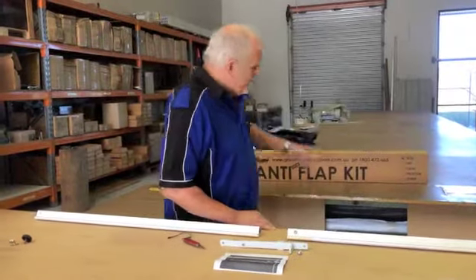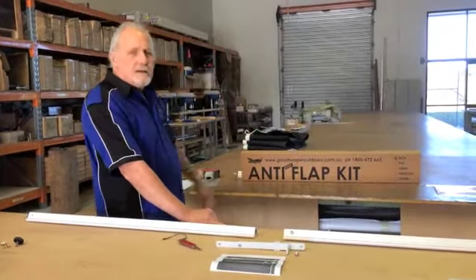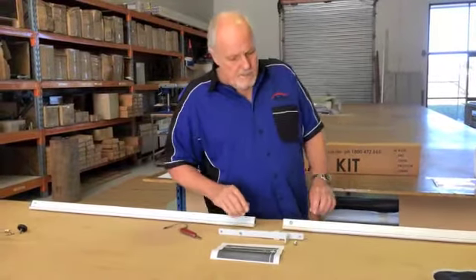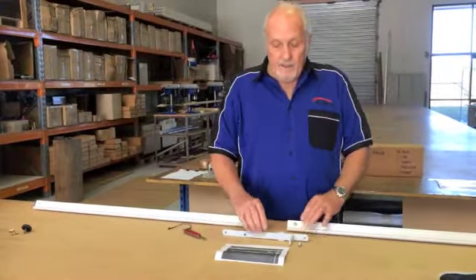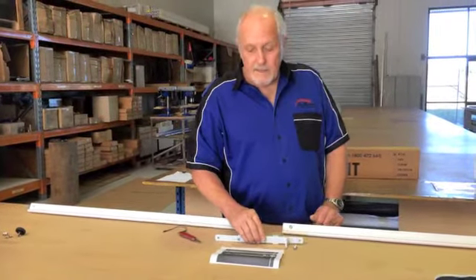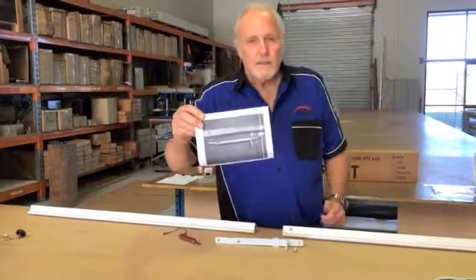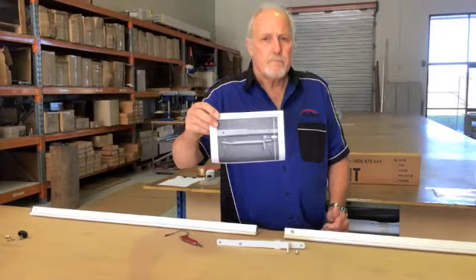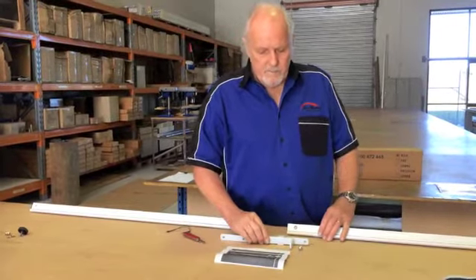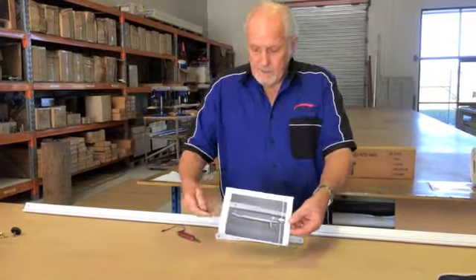Inside the kit — and that's what the kit will look like, it'll say 'anti-flap box' — we've got our tension rafter kit. It comes with the bars and a special tensioner kit, which is accompanied by a picture. You'll see here how I've got it set out on my workbench.